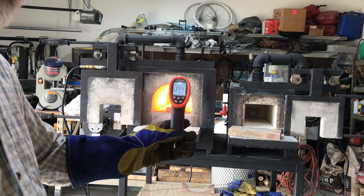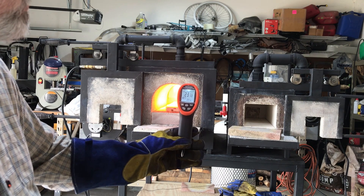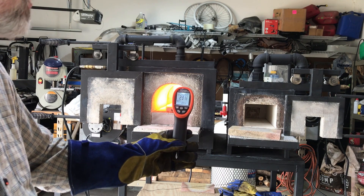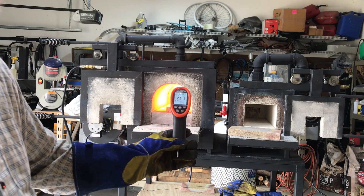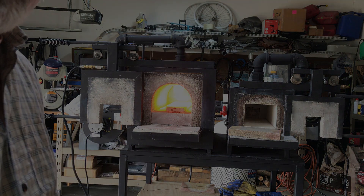It's been a few more minutes and we're up to 2,318 degrees Fahrenheit. It'll probably level off somewhere around 2,320 to 2,340, unless I add more gas to bring the temperature up. But that's perfect for forge welding.